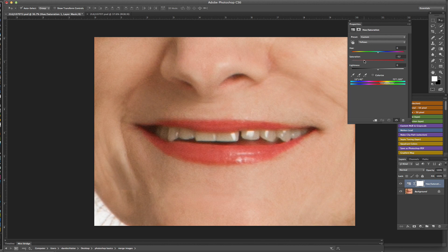We're going to dial the saturation down, and then we're going to bring the lightness up — bump that up a little bit — until we see the teeth kind of closer to what we're looking to achieve. Then go ahead and close out of that.